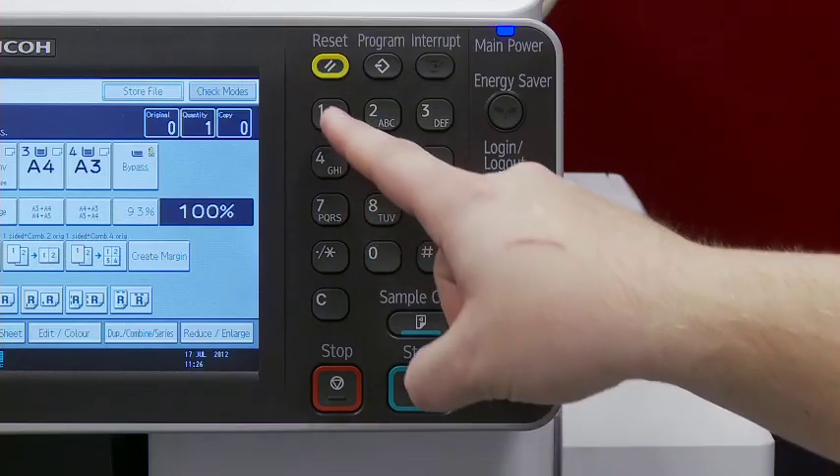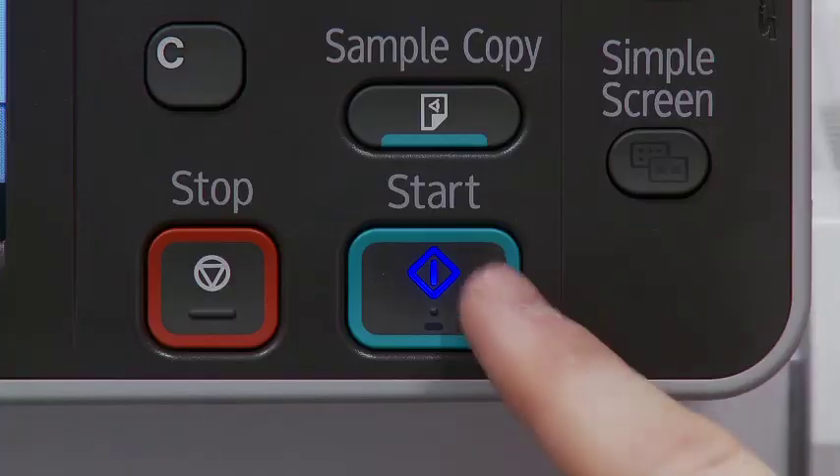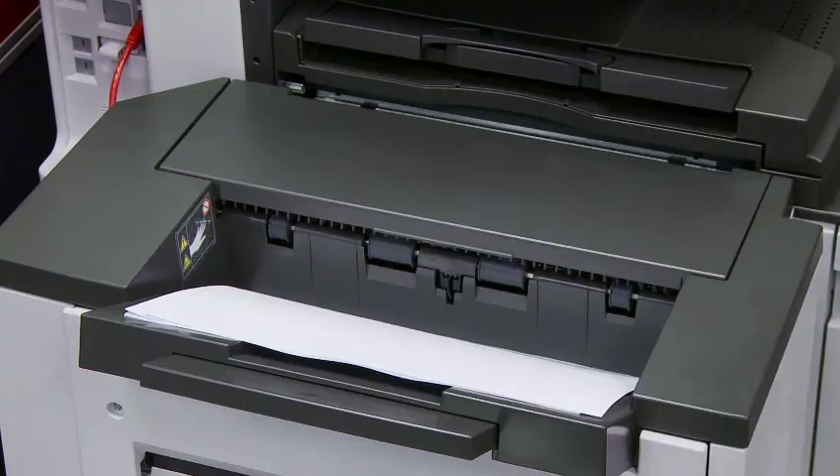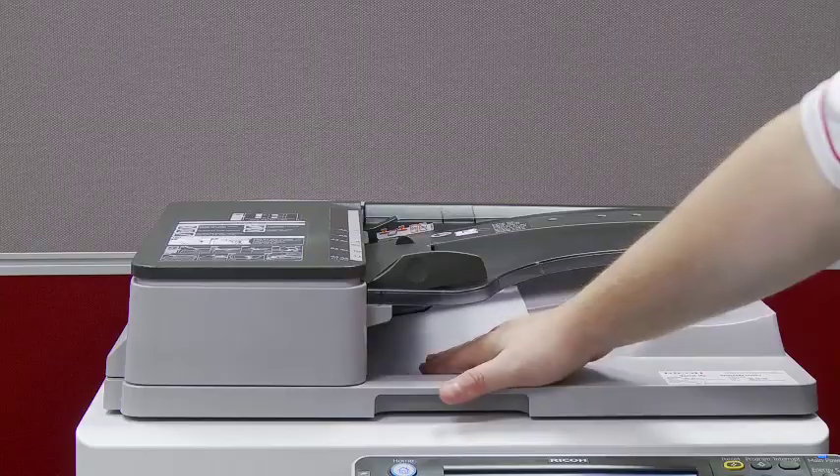Next, select the number of copies you require. Once your options have been selected, press the Start key and your copies are underway. Don't forget to collect your originals and copies.